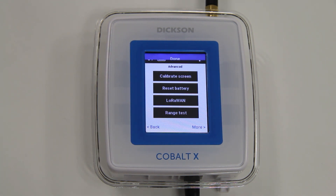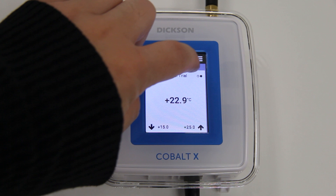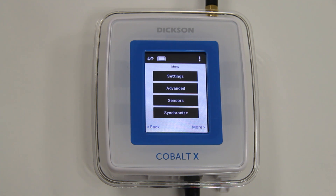Lastly, it is best practice to synchronize one last time to ensure data integrity. Press the menu icon and press the Synchronize button. Your data logger is ready to use and can be placed back into its original location.